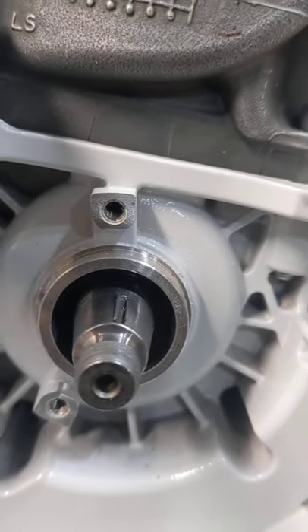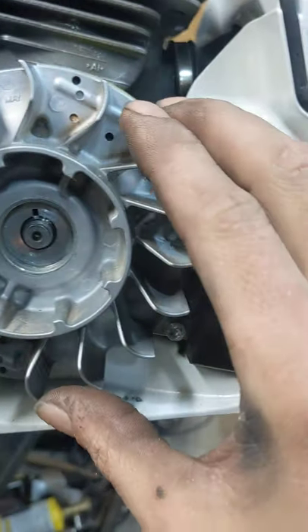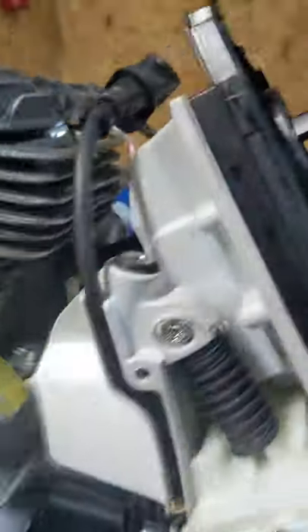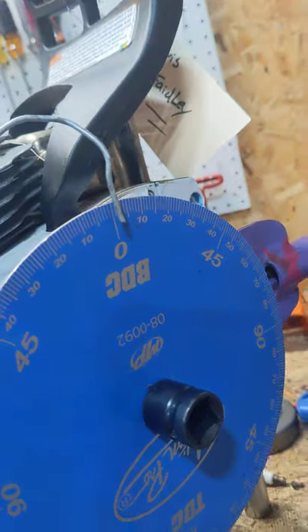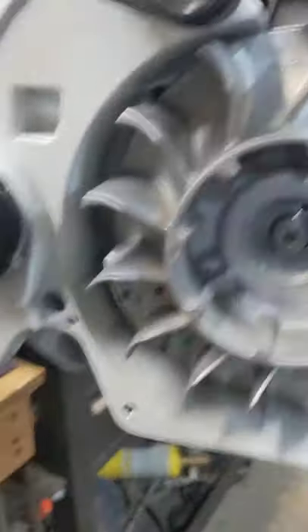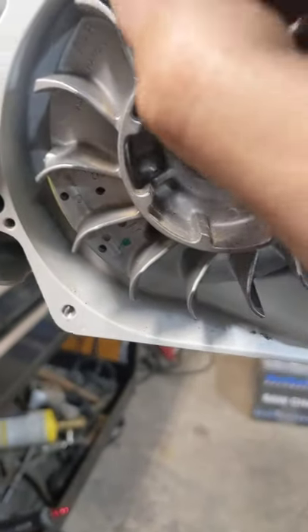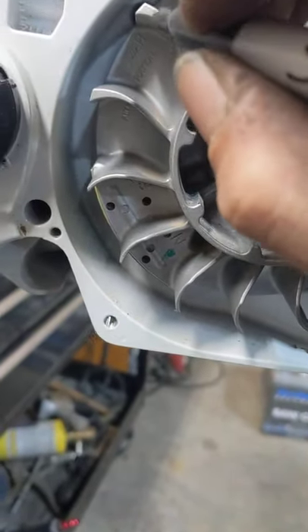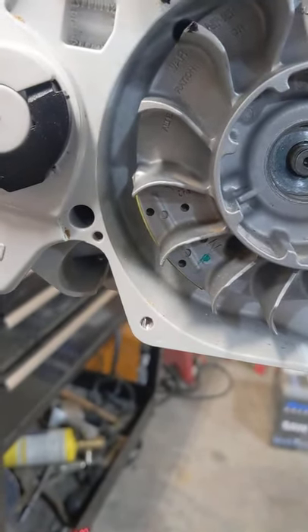So now we've got something to back up against. We want to put it in here — put this on zero. Wheel's on zero. Go over here, back it right up against the key. Mark a fin. Put a mark on the case.